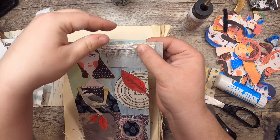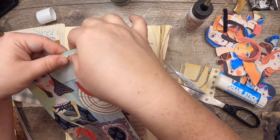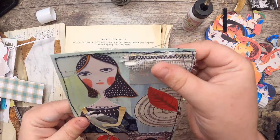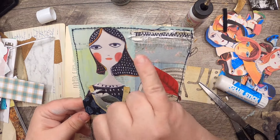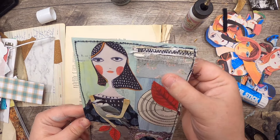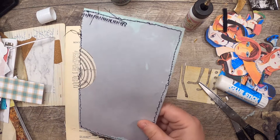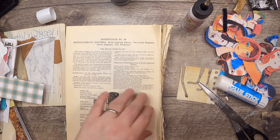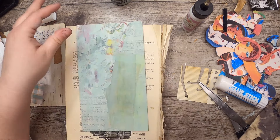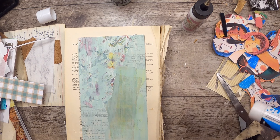I want to actually stitch this bit on, so I'm going to go to the sewing machine, stitch this bit on, and also stitch around this entirely. I'll be right back. She's all stitched around — I'm leaving a few little threads here. I used black and zigzagged over that, and it's just a super fun little piece. I'm going to back this but I don't need to do it right now with you.